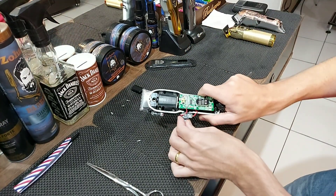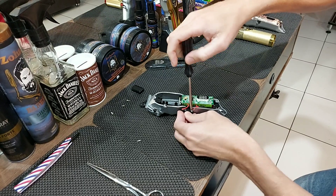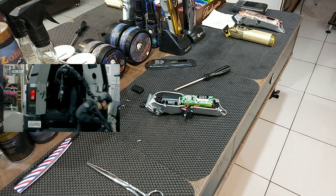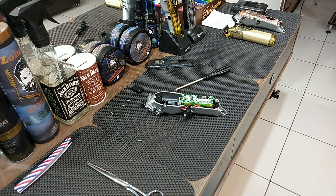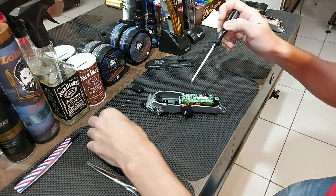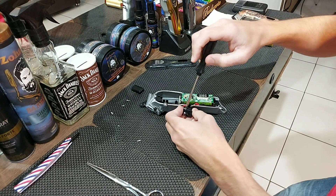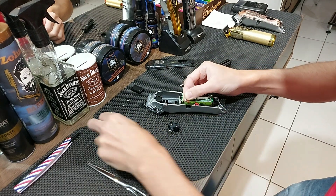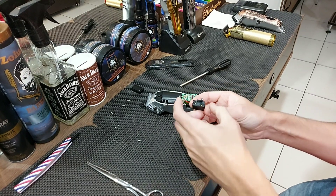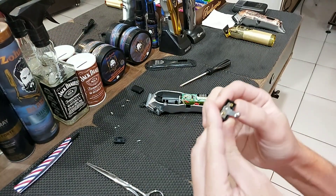Afrouxem a chavezinha aqui por cima — dois parafusinhos aqui. Vamos afrouxar e fazer o desmonte dela. Essa é a minha que já falhou, falhou uma ou duas vezes. Vamos abrir aqui a chave. Bem fácil, não tem parafuso. Soltou os dois parafusos aqui para fazer a abertura, não tem nenhum parafuso interno. E como é que é esse sistema de chave aqui, galera? Olha como funciona.